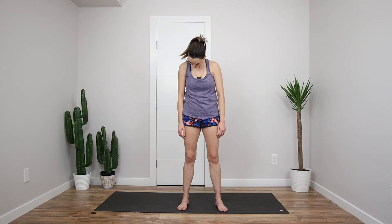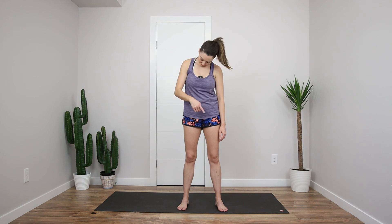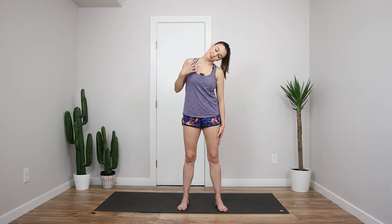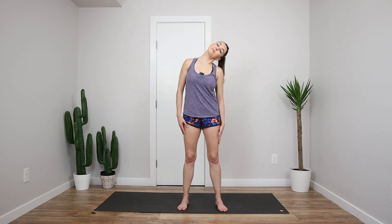And then same thing with the shoulders, shrugging them up and around. And then I'm just going to let my neck roll forward, all the way just to one side, and we're going to go back the other way, feeling that stretch all down here. And that's good there.